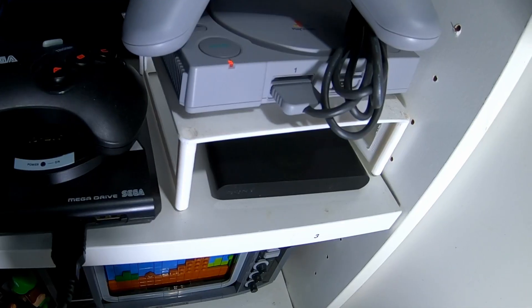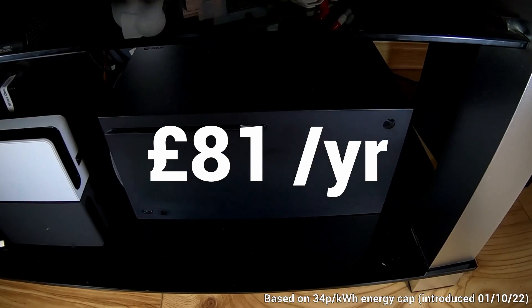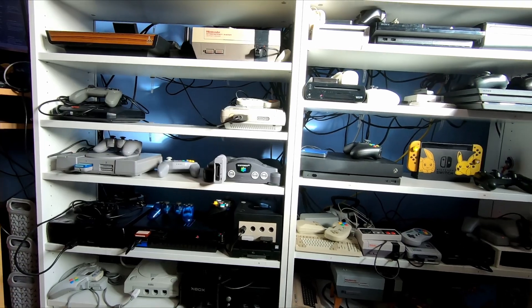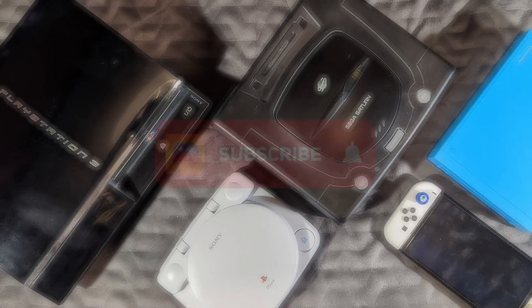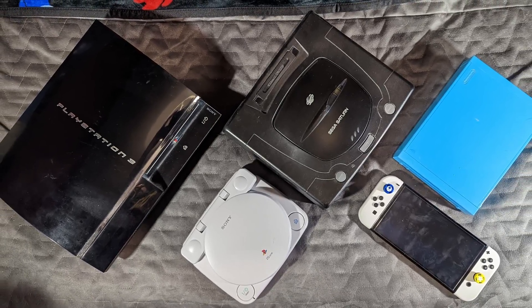By making all the changes suggested — adjusting power settings for some consoles and turning others off — I stand to save a staggering £81 per year on my electricity bills. But that's not everything: there are other console variations to check out, like if you have a standard PS4 instead of a PS4 Pro, or an Xbox One S instead of a One X. In the next video in the series, I'll be checking the power draw of all the different console variations I have. Be sure to subscribe to be notified when that goes up.